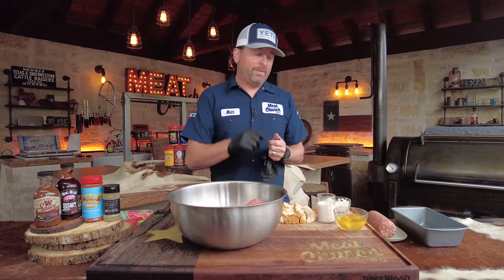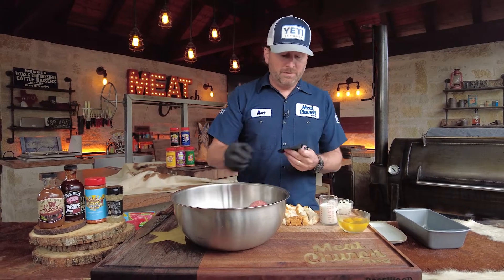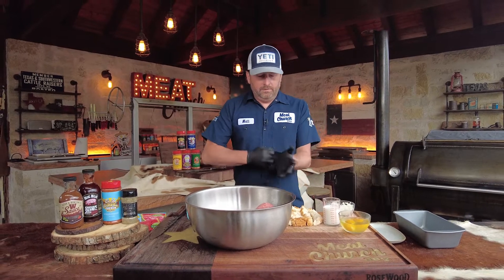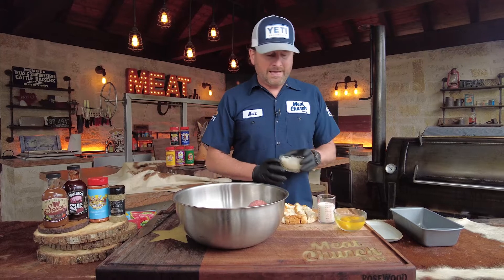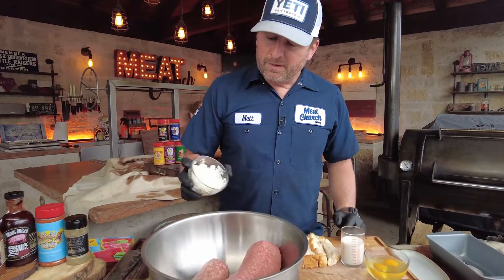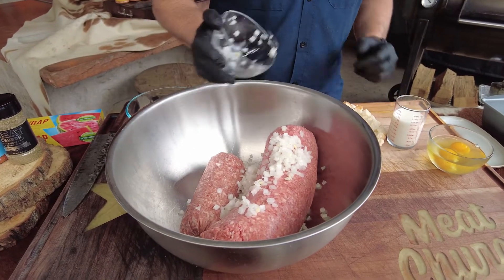Then we are going to use one pound of breakfast sausage. This is a tube of Whataburger breakfast sausage, just pork sausage. It's a good mix. I have one diced onion — it was probably large; my recipe calls for medium but we like a lot of onions, so I've diced up one onion on the bigger side.